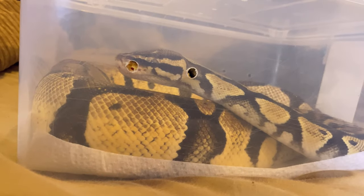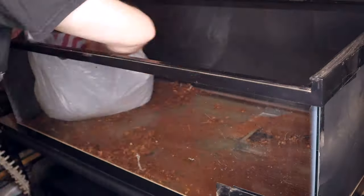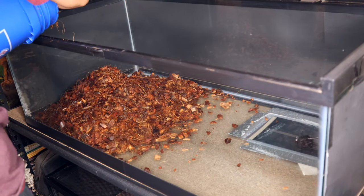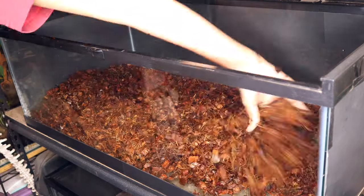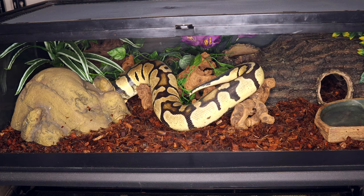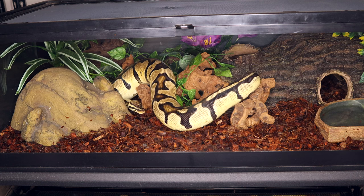Next up is Sylvanas's tank. I took a break on this one — my husband did it without wearing gloves and ended up with a handful of splinters we had to pull out. For her, she's just getting the pro coco. She usually only gets orchid bark and nothing else needs to be mixed in because she always has a pretty easy time shedding. We put everything back and she actually spent a good amount of time digging in her tank, which isn't normal for her, so we thought that was super cool.